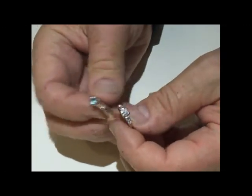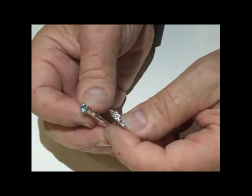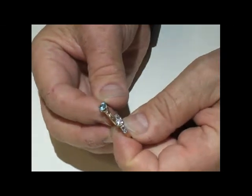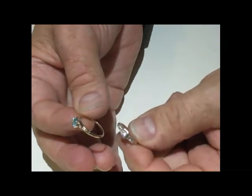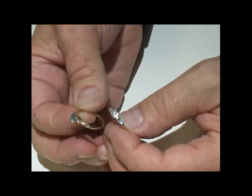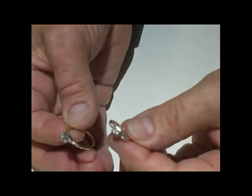A customer, Janie, came in yesterday with her mother's engagement ring and her mother's birthstone ring. She would like to have these stones and diamonds combined into one pendant so she can give it to her daughter as a family heirloom. I'm going to design a pendant that holds everything here including the rings. So when her daughter inherits her grandmother's jewelry, she'll be able to recognize the birthstone ring and the engagement ring all in one.